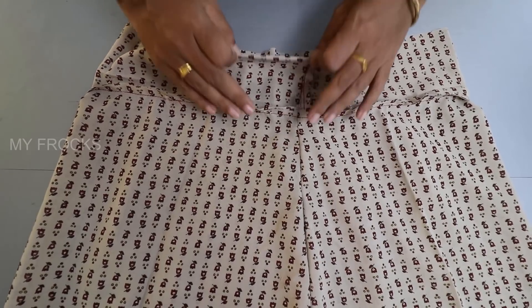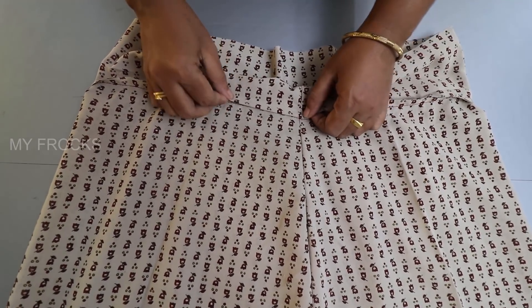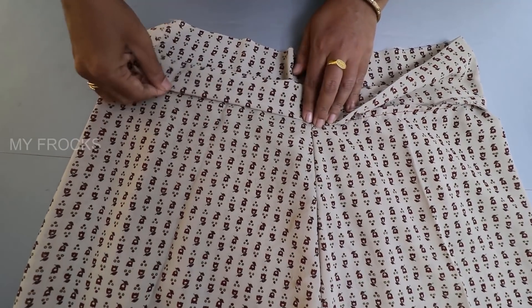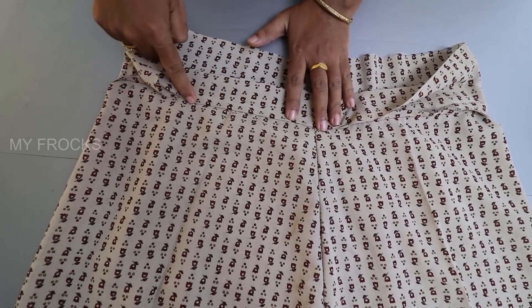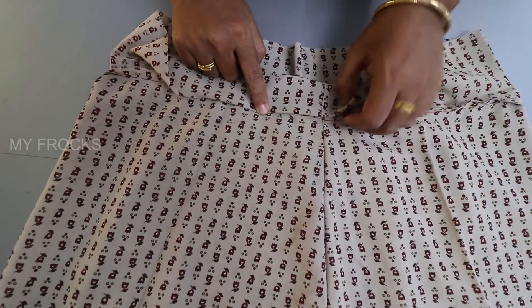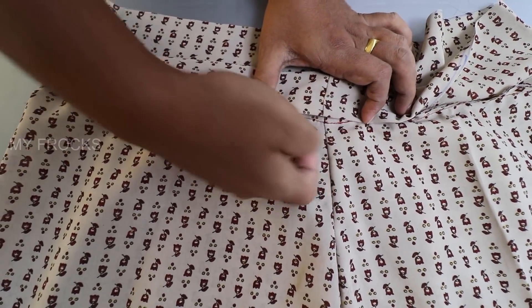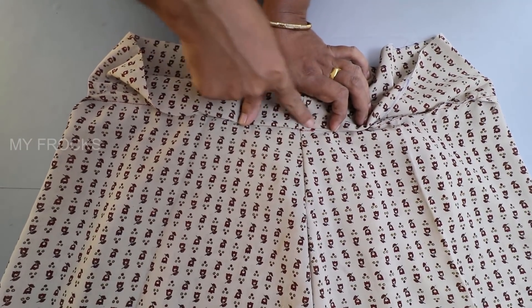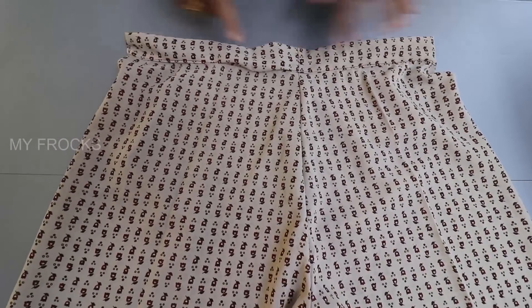Just fold it. Now put it here and put it on the side. Then put it on the side and stitch it on the side.